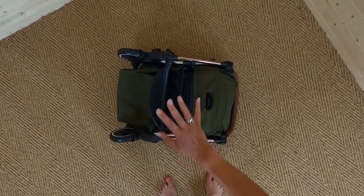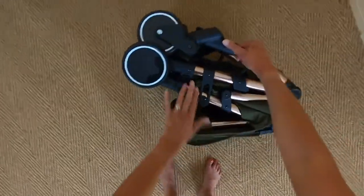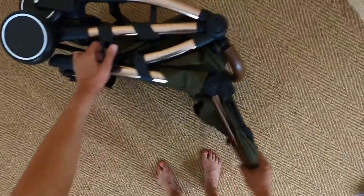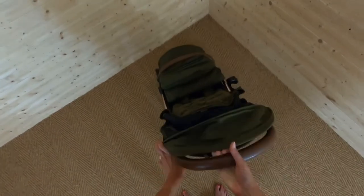To unfold, first undo the clip at the side. Pull up the handlebar and give it a click. Then, like with most pushchairs, give that a flick — and there we are, ready to go.